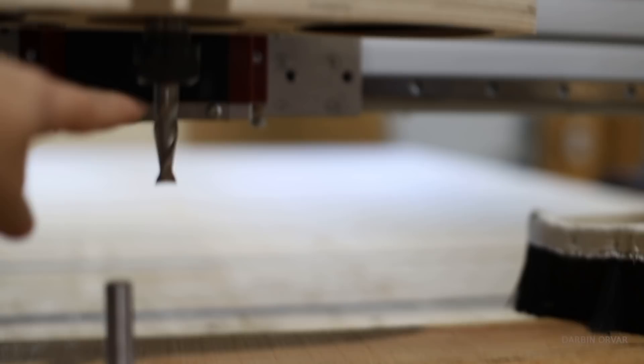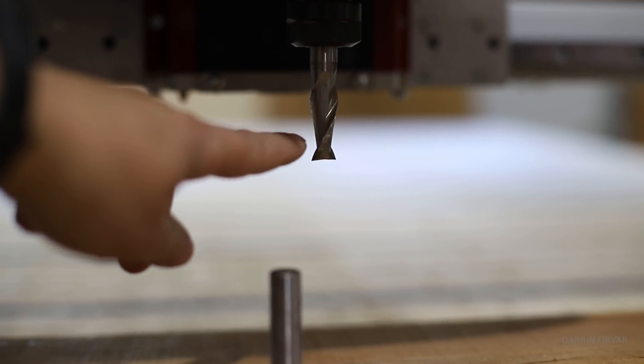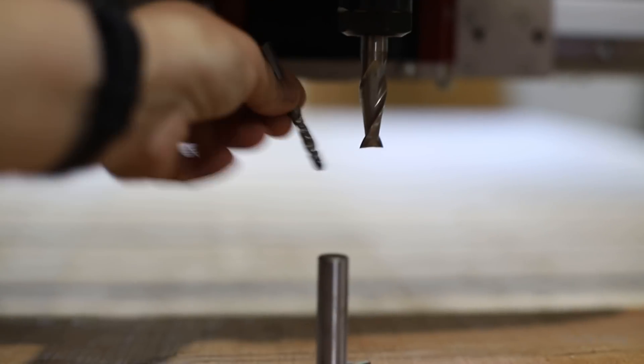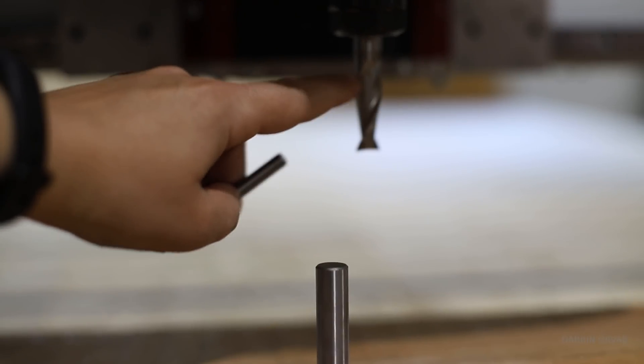So which bit to use? This is a half inch spiral upcut bit that we're going to use. Just for size comparison, this is a quarter inch. You can go quite fast with the half inch and it produces a nice cut.